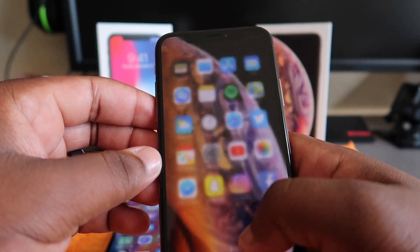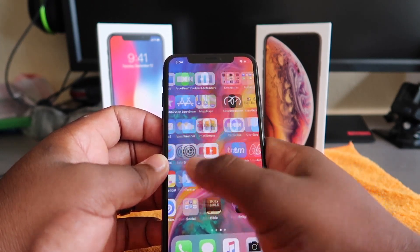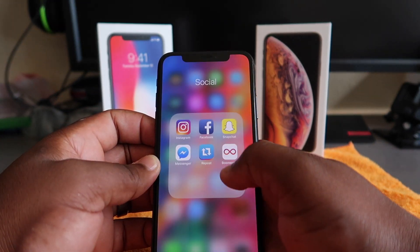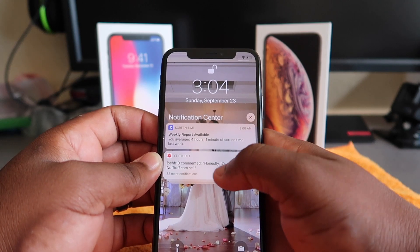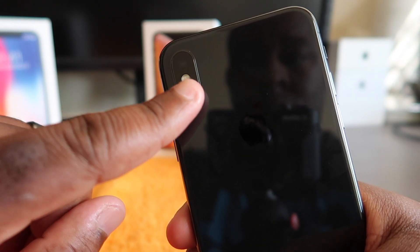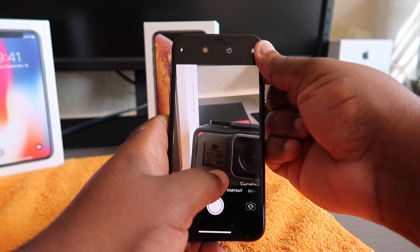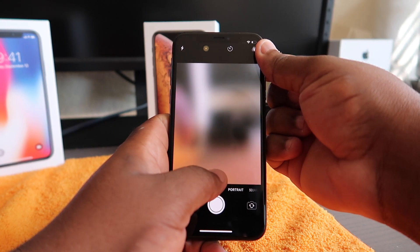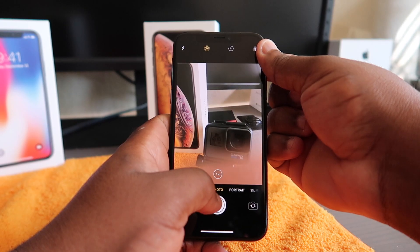The top camera is supposed to be the standard camera and the bottom one is supposed to be the telephoto camera, which the phone is supposed to switch to when you zoom in. If I'm wrong, comment below. I think the telephoto lens is useless and I'm gonna show you guys why. You have two zoom options: 1x and 2x — you can go all the way up to 10x, but just for this video, 1x and 2x. The 1x is supposed to be the standard camera and when you switch to 2x it's supposed to go to the telephoto.